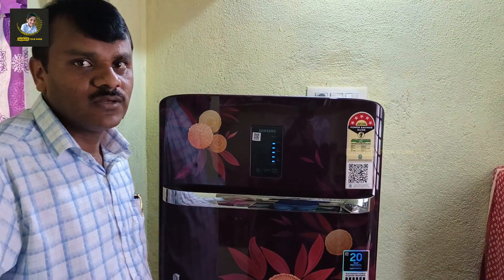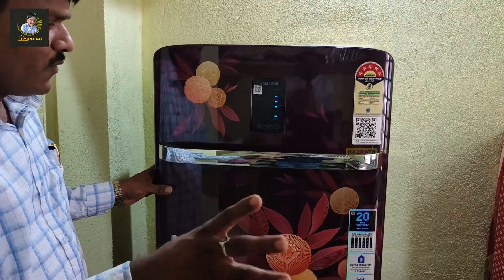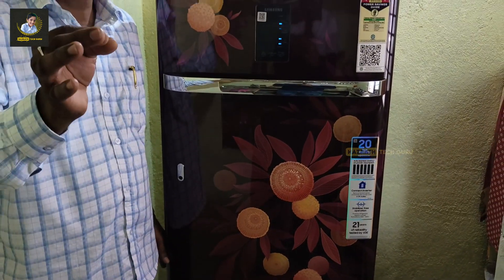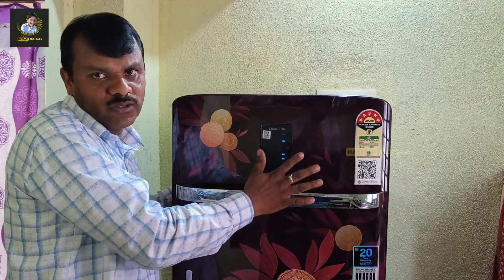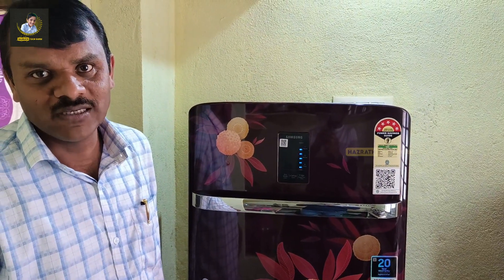I noticed a few minor defects in the fridge, but overall it has the same solid system. Otherwise, it is very good. The best choice for 2-3 member families. It is a good family refrigerator with good storage space. Thank you for watching my video. Like and subscribe to my channel.